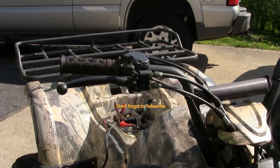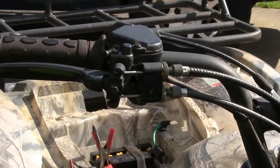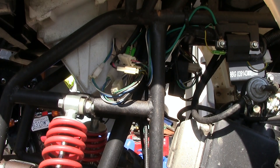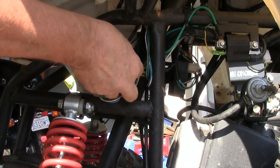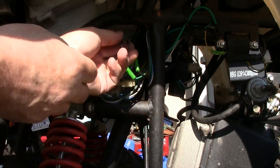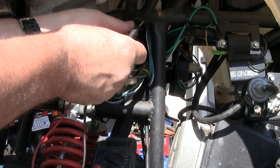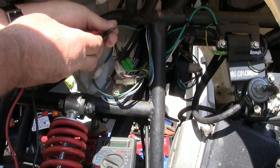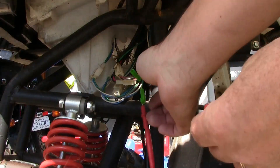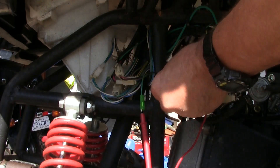We have one more switch to diagnose. Pull this back, lock it down, and you'll see a little button back in there — it's not popping out. First thing you're going to do is take this wire right here, follow it down to this side over here, then pull on it. Pull these two apart. There are two ways you can do this: you can use a meter — I'll put these ends on here, and there's nothing, no reading. The second way is to put a jumper on these two wires. I'm going to hold it in there, turn the key on — that's telling me that switch is bad on the front handbrake. I'm going to have to either fix it, adjust it, or replace it.